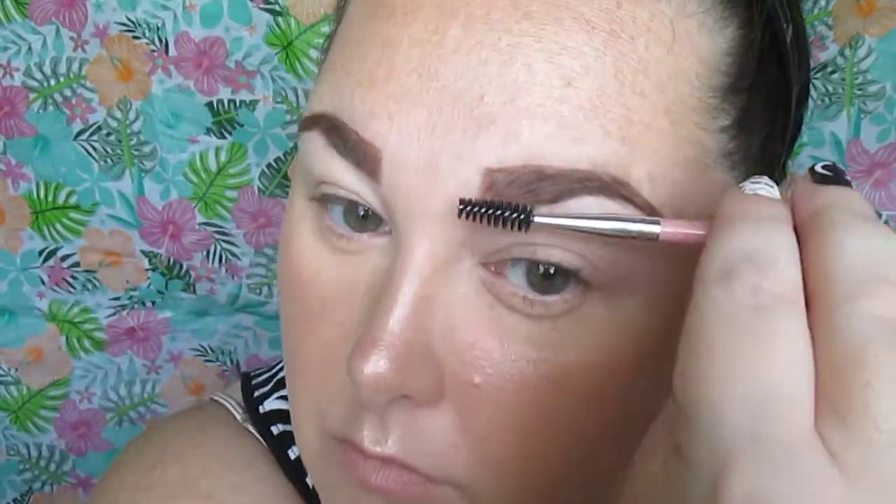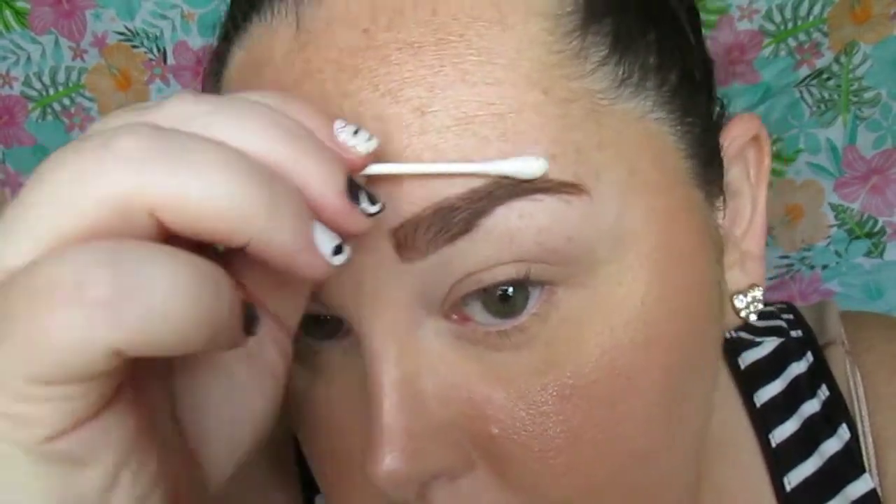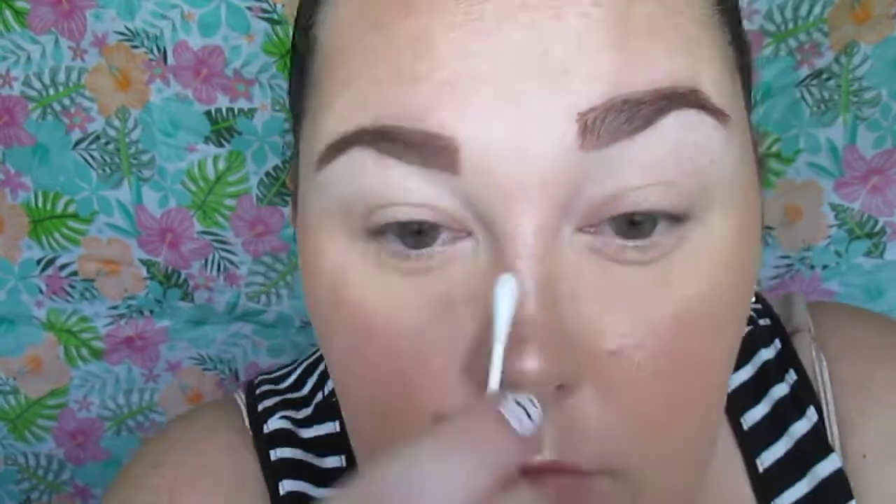Same thing on this side — started with the front there, just outlining with a bit of exaggeration at the front, then going to outline the underbelly and doing a bit of outlining on the top as well, and we're going to brush the product through. I really love these pomades — they do not budge. Like, I mowed the yard with a push mower and my eyebrows stayed. I'm just cleaning up with a Q-tip.